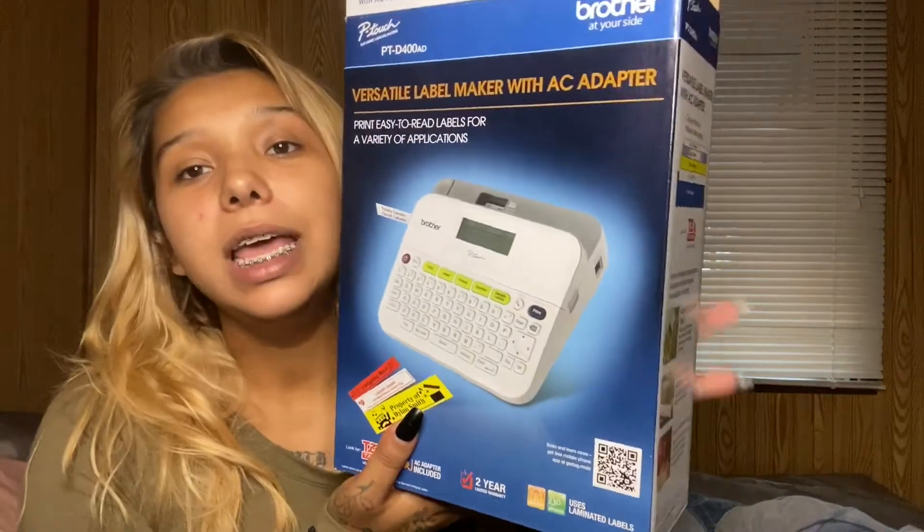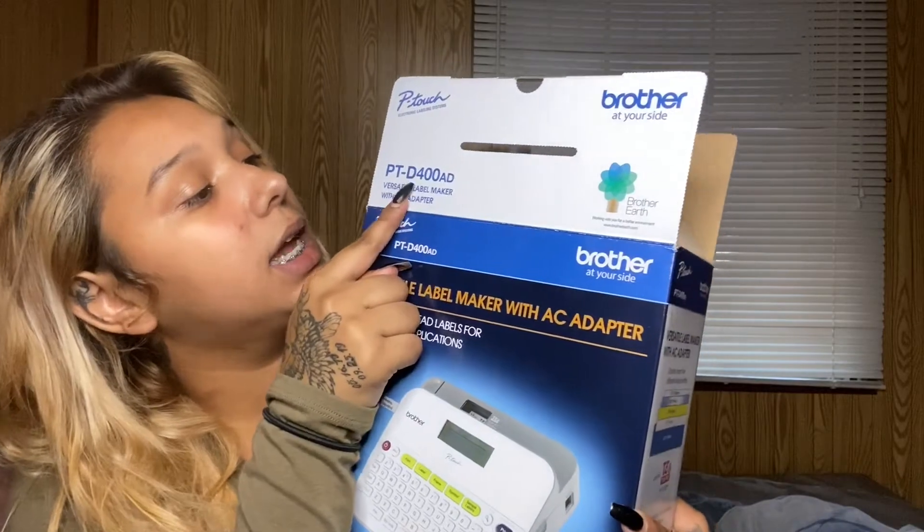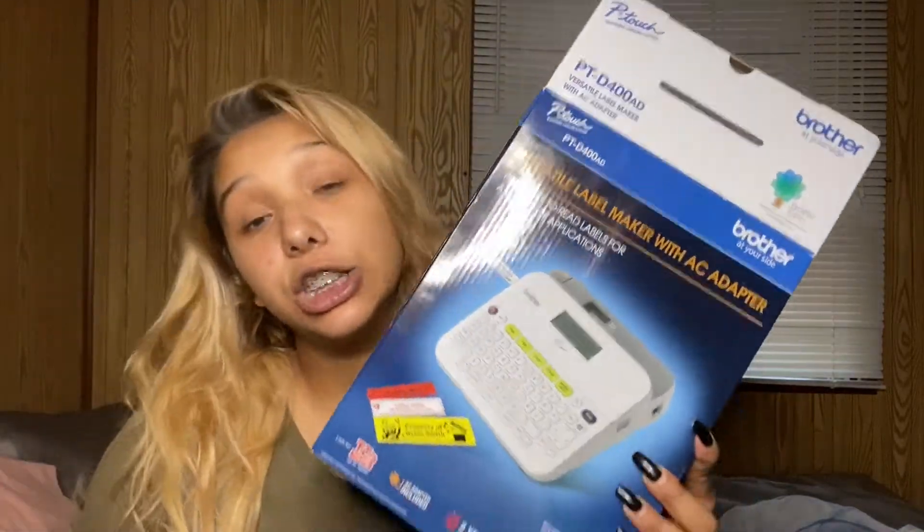Hello everyone — excuse the blinds — but today's video I am going to be doing a review on this product. It is the Brother PT-D400 P-Touch label maker. I actually saw this in someone else's video; I'm not 100% sure whose, but it was already after I was ordering it and she had a lot of good things to say about it, so I'm extremely excited.